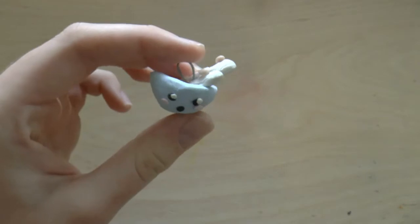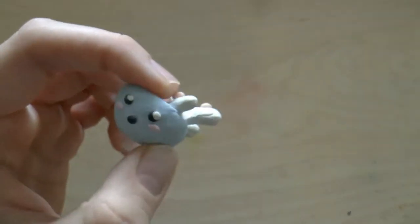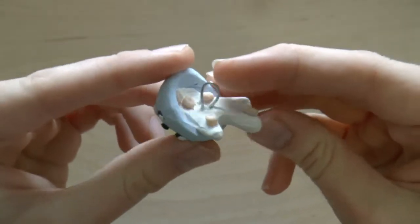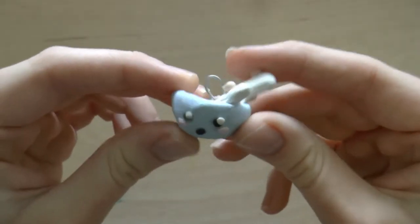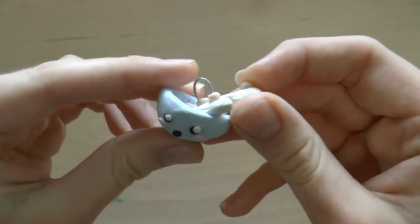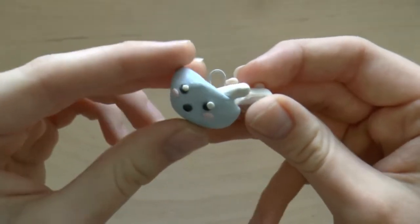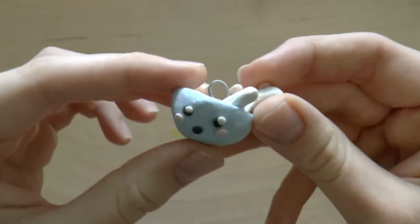In 10th place is actually this spilling cereal bowl charm. This was the charm that I made in my first video on this channel, and I think it's really cute. I love the concept of this charm, and I love the little cereal pieces. There's also nostalgia points, as it was the charm that I made in my first video. So this takes the number 10 spot on my list.